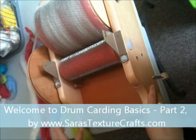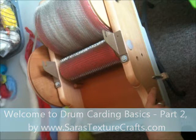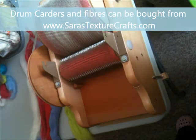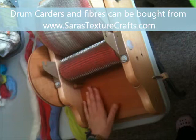Hi and welcome back to Sarah's Texture Crafts. Today we're going to be continuing our carding tutorials. We had a look at the carder, the different drums, how it works, and the different fibers you can use with your drum carder. Today we are going to be looking at processing tops onto your drum carder and the methods by which you should pass it through the feeding area and onto the main drum.